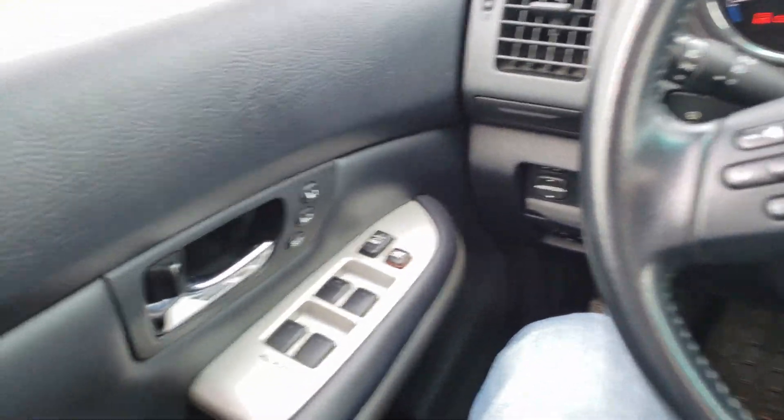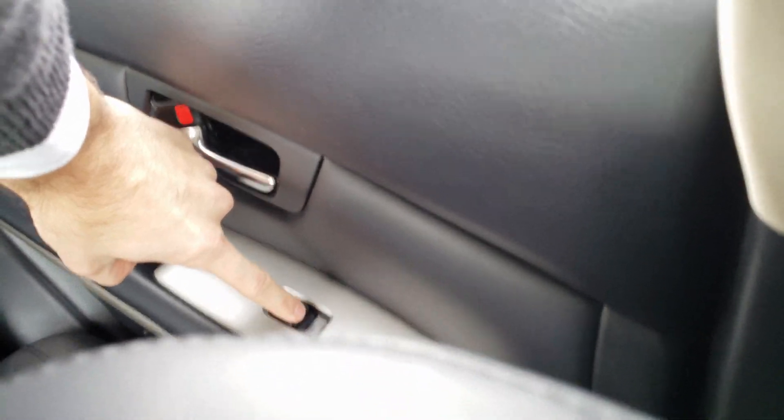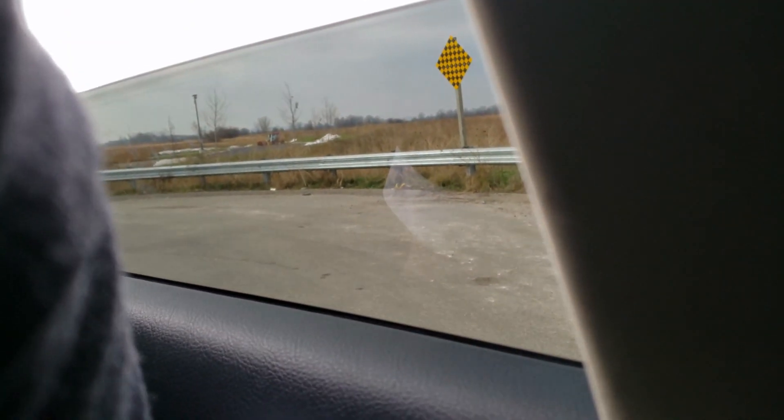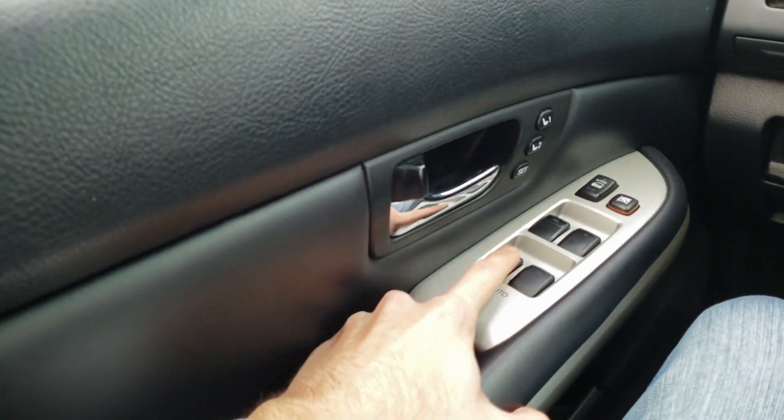Let's do the next one. I'm gonna reach back here — same thing, window does not want to go down, it's not going down. So I'm gonna press the button, hold it down halfway, pull it up and hold it for one, two, three seconds. Go over here — window now goes back down again.